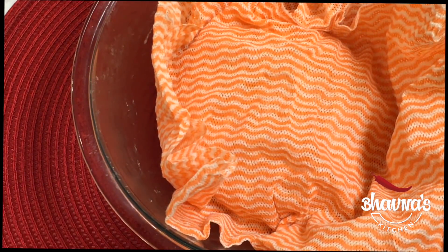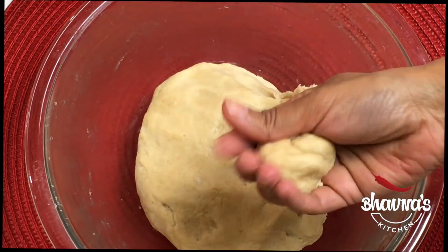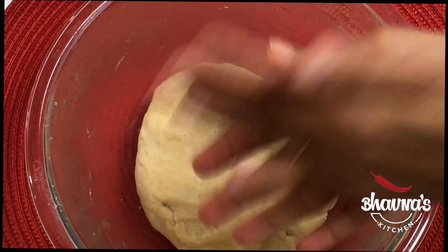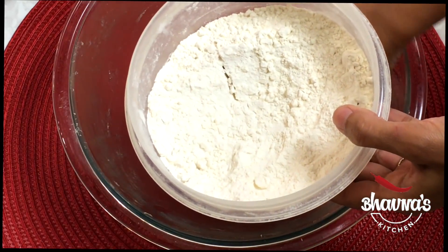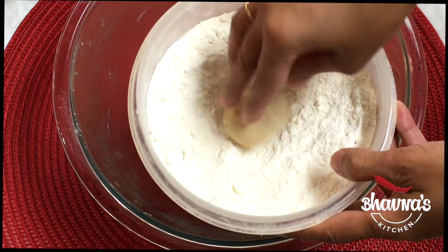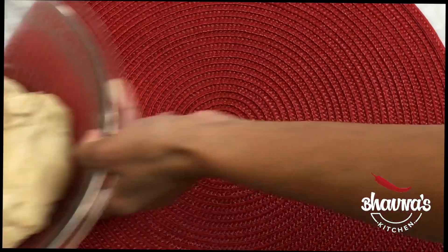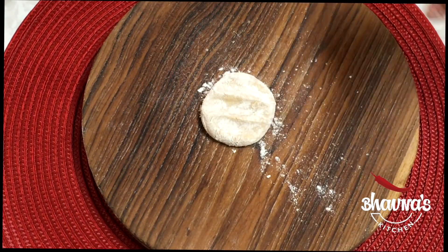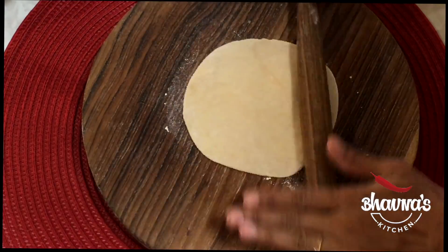After about 10 minutes, pinch about lemon size or less than lemon size of a ball and flatten it out. Take dry flour — you can use wheat flour, rice flour, all-purpose flour, any flour that you are using — and coat the dough with flour.